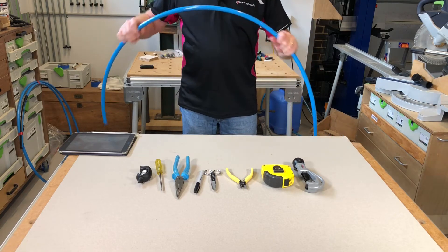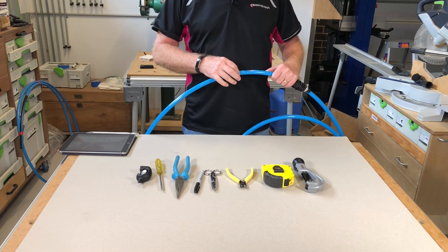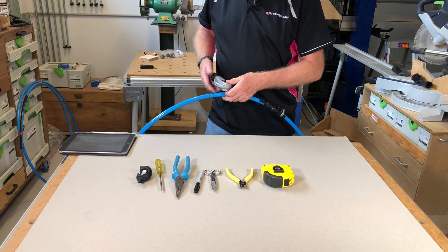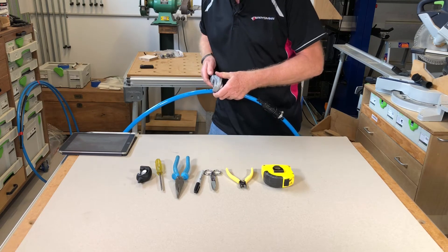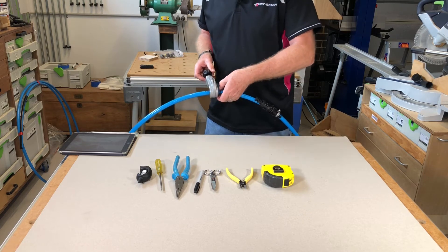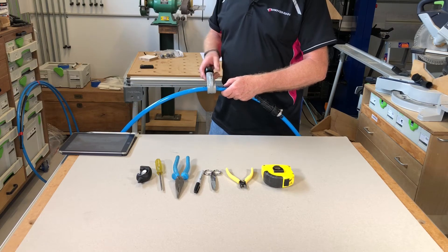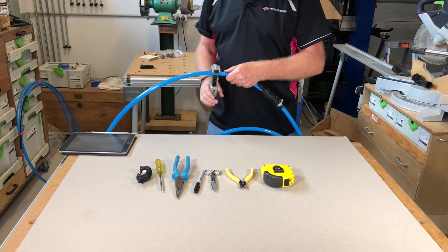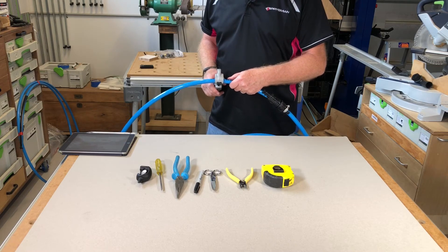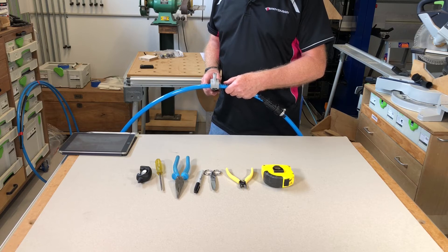The next step is to use the pipe cutter to cut through the glass fibre strength members at the point we want to strip back to — that's the two-metre mark. We apply the pipe cutter onto the cable in the normal way, as if you've ever used one on a plumbing pipe. I've just tightened up the screw so it's just touching on the sheath. Now I'm going to give it about half a turn and do two turns around. Another half a turn, two turns around, and I'm listening for cracks. I'll get two cracks when the strength members break, but once I've got the two cracks I know I've gone through the strength members and I don't need to go any further.